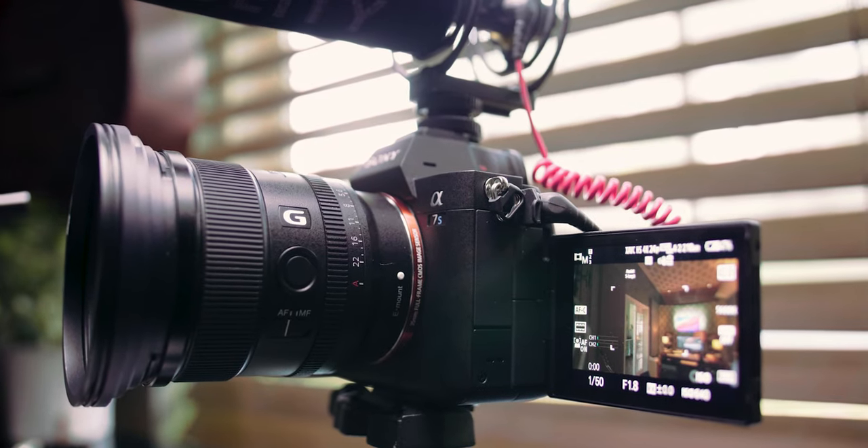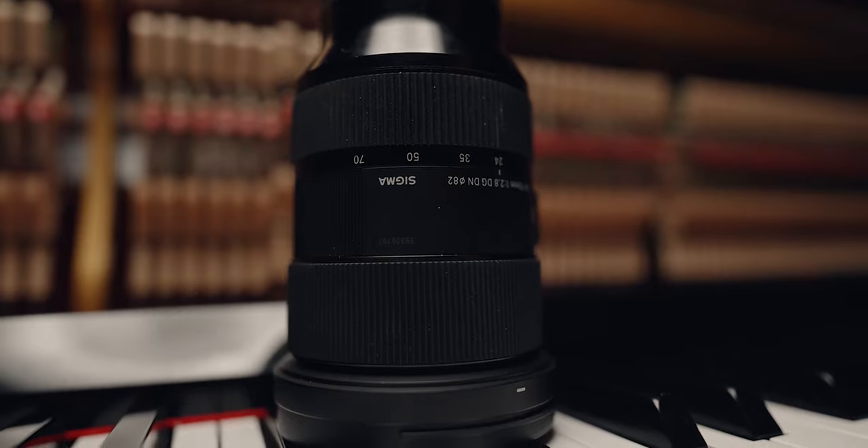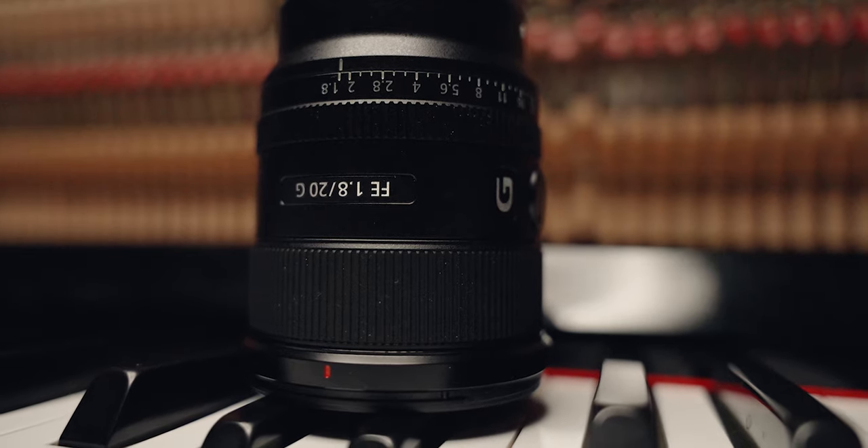Almost every frame of the video was shot with my Sony a7s3, which is what I am filming with now. It's far more camera than I could ever need, but it's incredible — it checks all the boxes for the run-and-gun filmmaker, which is basically what I am. I use two lenses: a Sigma 24-70 and a Sony 20 millimeter, which I purchased just a few days before the shoot, and that's the lens I'm using right now as well.